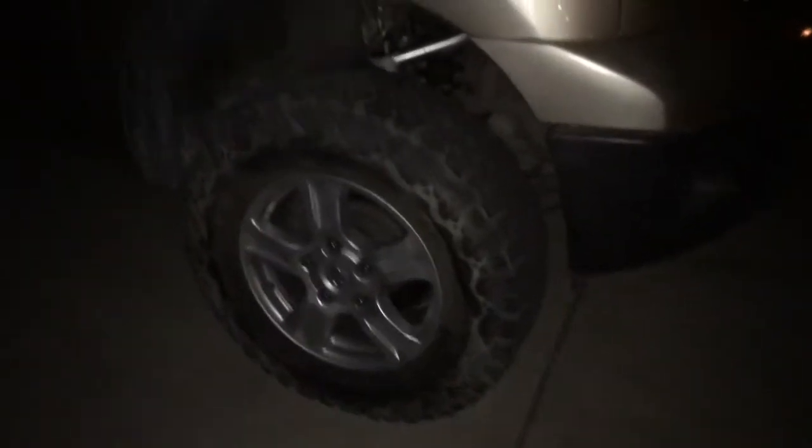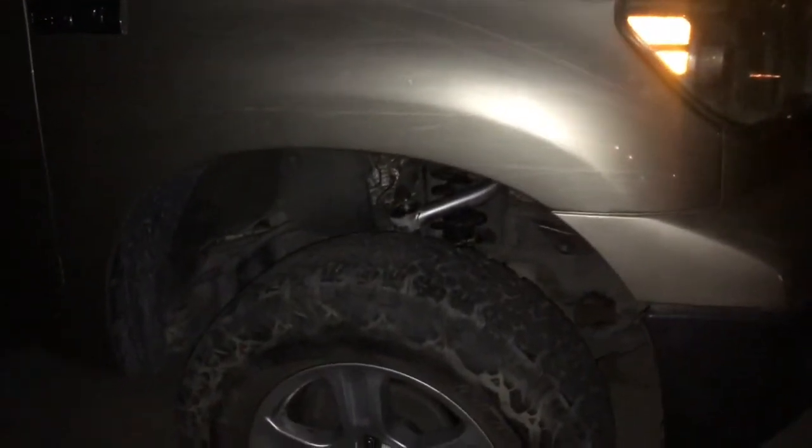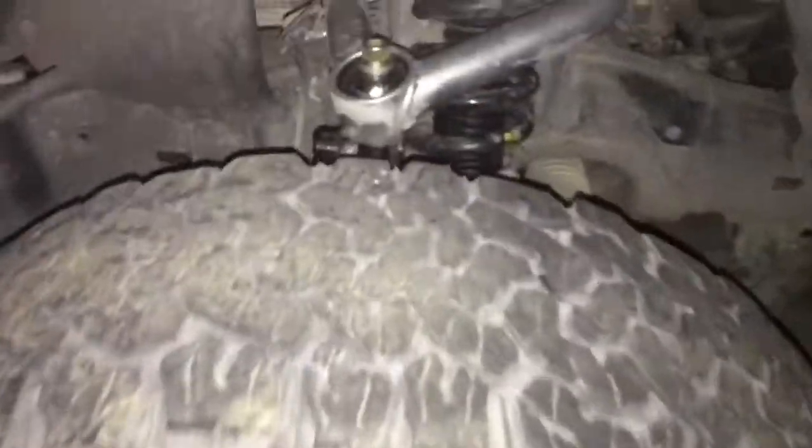What's up everybody, it's Joe from DNA Adventures. Just doing a little — I didn't do the install, but they're in there, check it out guys.